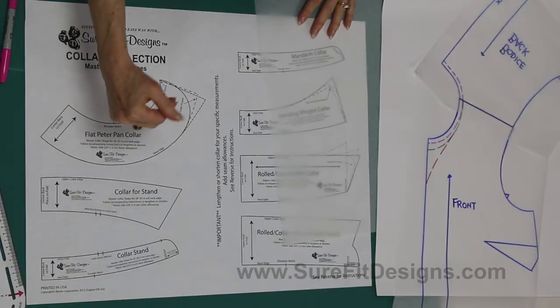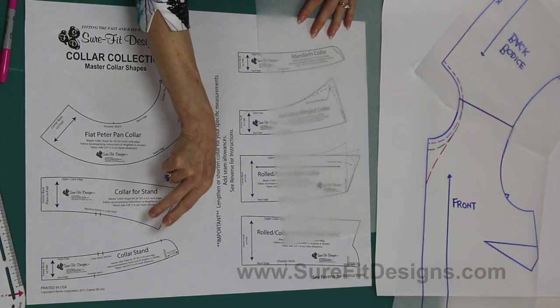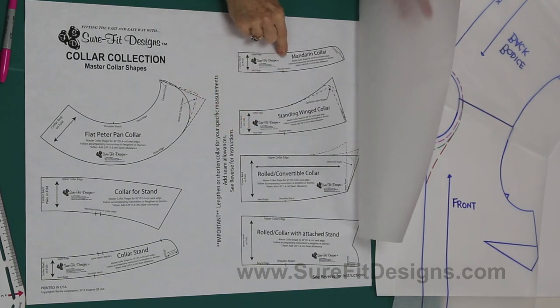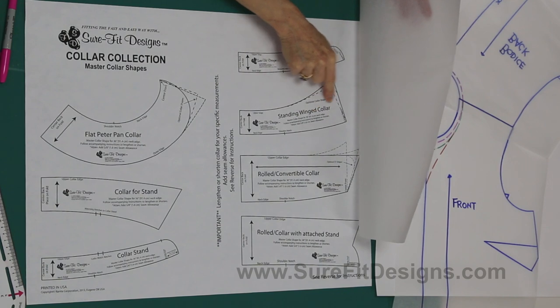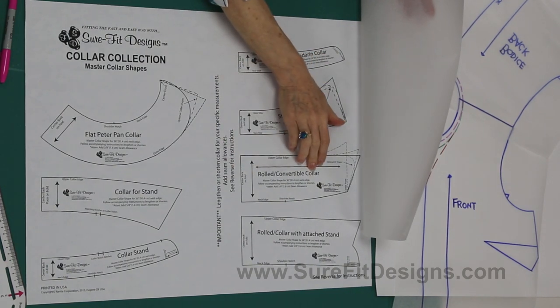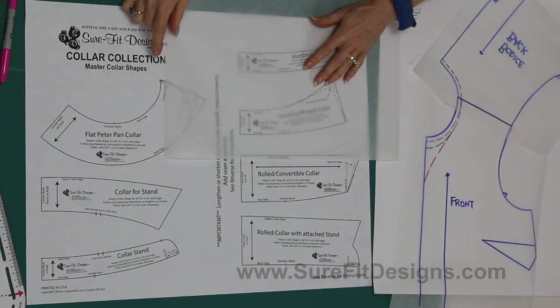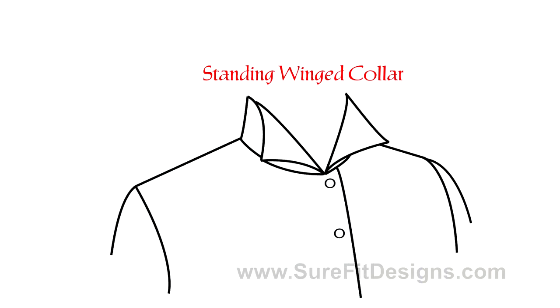Now let's take a look at the collar collection. There are a number of different collars to choose from, and many have different front options as well. There's the Peter Pan collar, a collar with a stand much like the blouse I'm wearing, two more standing collars — the Mandarin collar and the standing winged collar — a rolled convertible collar, and a rolled convertible collar with an attached stand. So there are lots of choices.